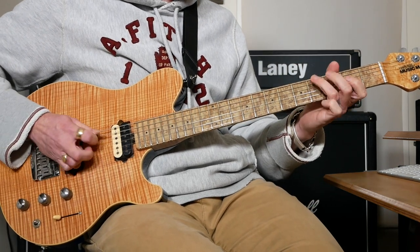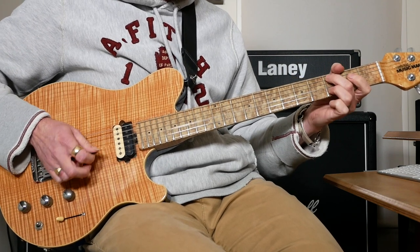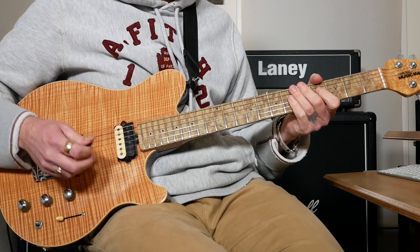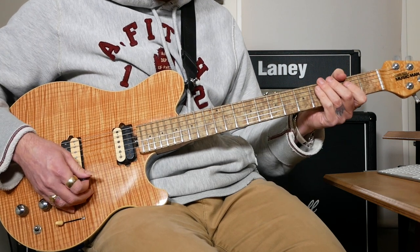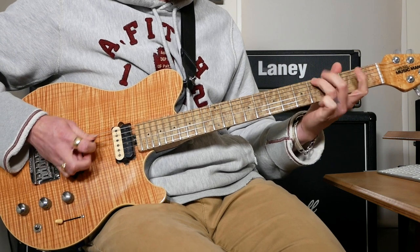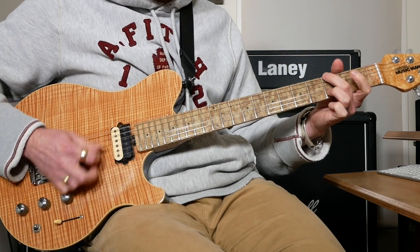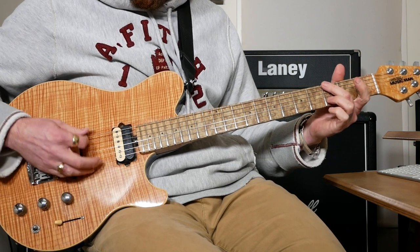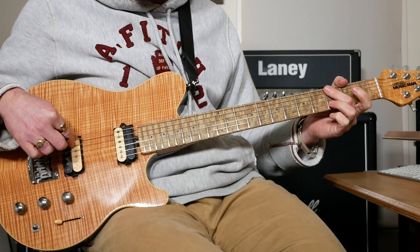So all that together. Then it's almost the same again but at the end it finishes a little bit differently. What that is is a G power chord, then we're going to do 3 on the top string, then we're going to mute the A string with the arch of our finger.